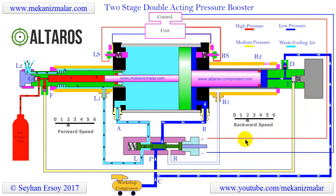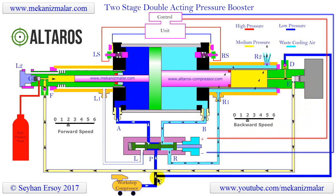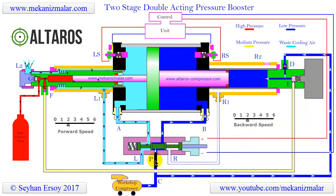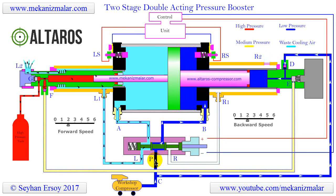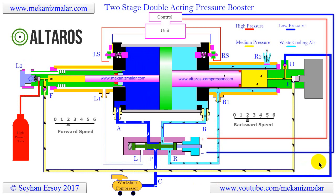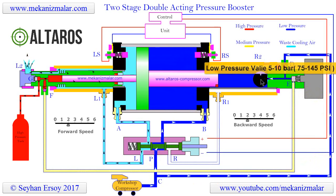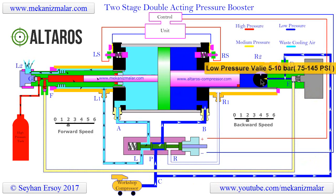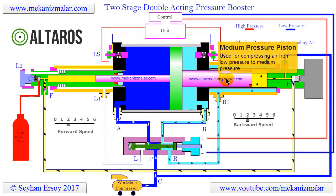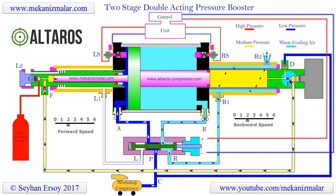The pressure boosting circuit starts its journey at point C, which is the point where the shop air is split into two paths. The first continuous flow path is connected to the P port of the control valve to feed the reciprocation motion. The second intermittent flow path is connected to the medium pressure cylinder through the check valve at point D. During the leftward motion of the large pistons, the air coming from point D is sucked into the medium pressure cylinder by the medium pressure piston. During the rightward motion of the medium pressure piston, the check valve at point D is closed, and the air inside the medium pressure cylinder begins to increase.